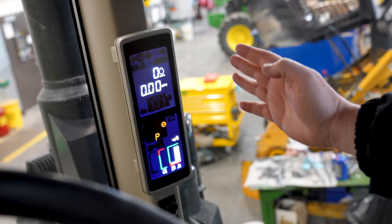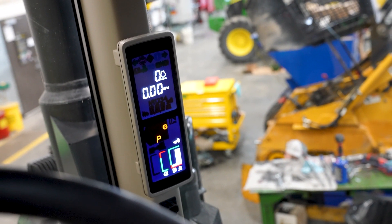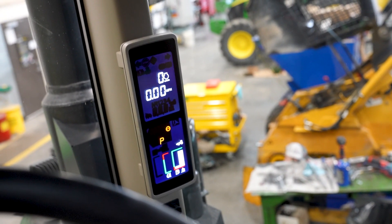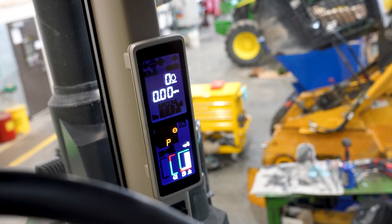Up here in the front corner of the tractor, we have the corner post display. It'll show miles per hour, engine RPM, what gear we're in, coolant temperature, fuel level, and DEF level. That display will also show any icons that pop up — if there's an error, it'll show what function could be affected and display an error code.